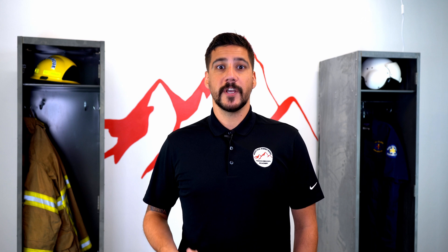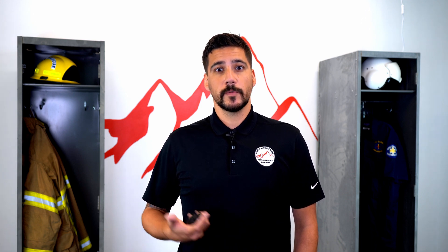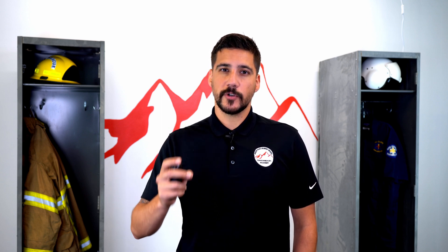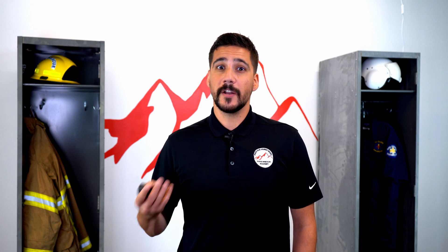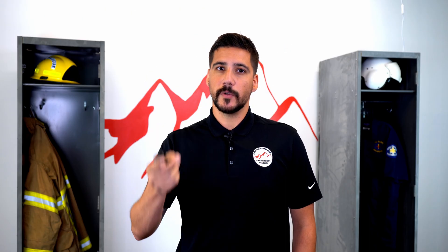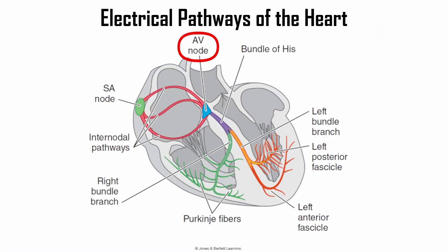Next we'll talk about the components of what the EKG tracing actually represents. When we're looking at the heart and taking an EKG, we're looking at the electrical pathways through the heart that cause the heart to beat. It all starts with the SA node, otherwise known as the sinoatrial node. From there the electricity will travel down between the atria to a little node called the AV node, otherwise known as the atrioventricular node.